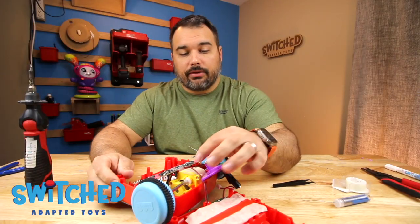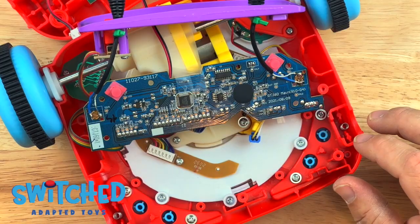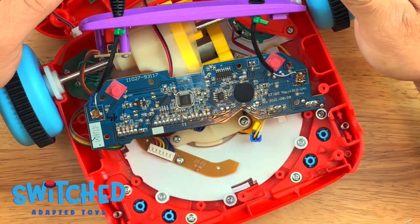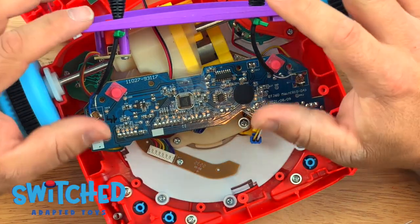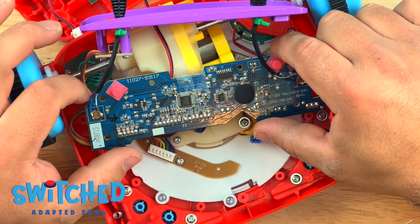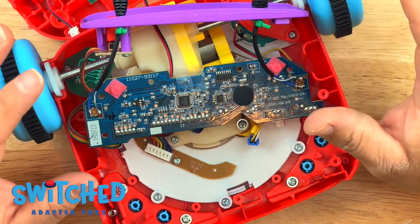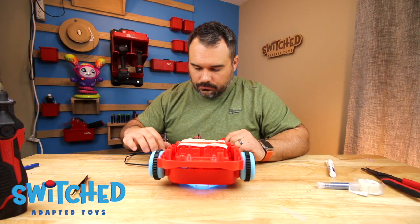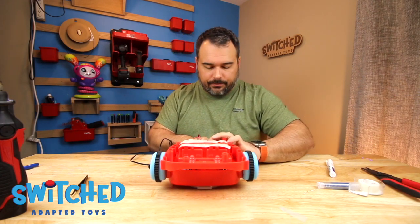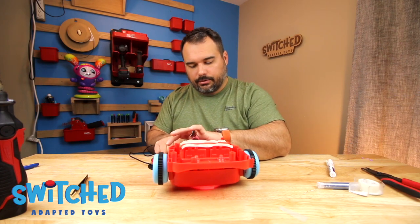We're going to do the same thing for the other side. Before we move on, plug in a button and make sure that everything works as expected. Remember, if you've unplugged any of the wiring harnesses, plug those back in before testing. Both buttons work, so we're good.